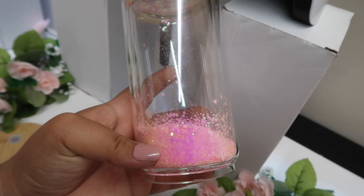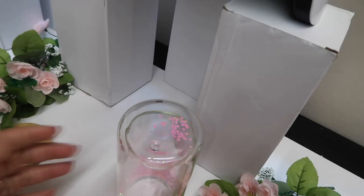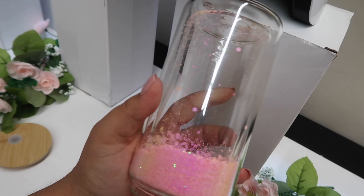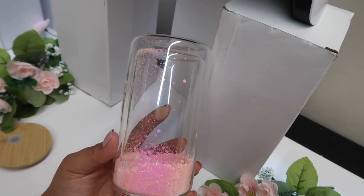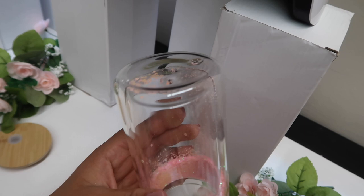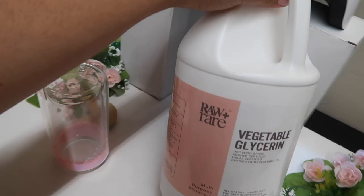The chunky glitter I sell on my website is fine to use in these glass cans. I'm going to take off this tape. Your mixture is just going to be whatever you want — I do about half and half, maybe a little bit more glycerin, just to not make it too thick. I like how these look when they're a little more runny. Here is the glycerin I use — it's the Raw and Rare vegetable glycerin.